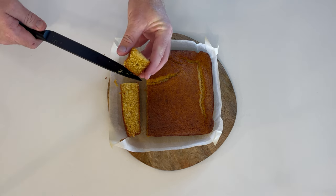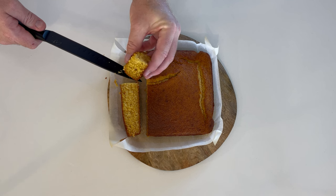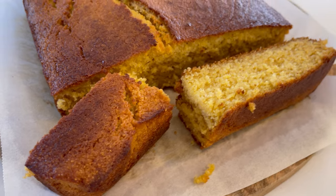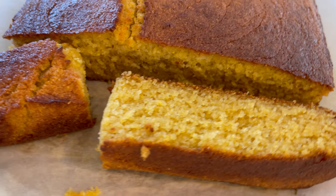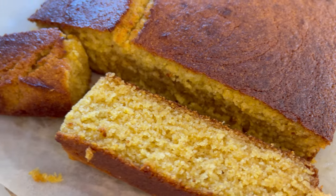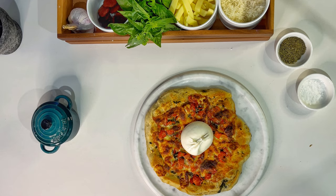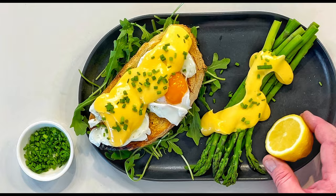Now it's time to cut and enjoy. Cornbread goes well with fried chicken, soup, and most famously, barbecue. Thanks for joining me for Just a Sliver cornbread. Don't forget to check out the rest of Sliver and Bite TV right here on YouTube. See you soon.